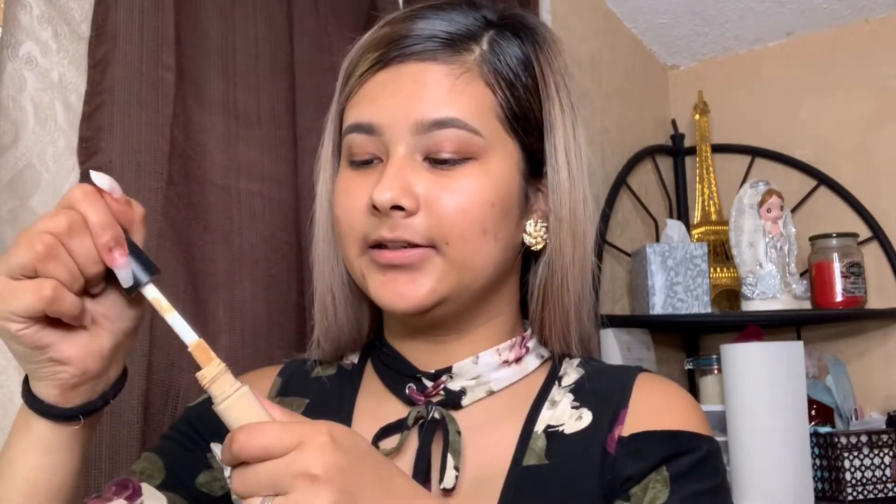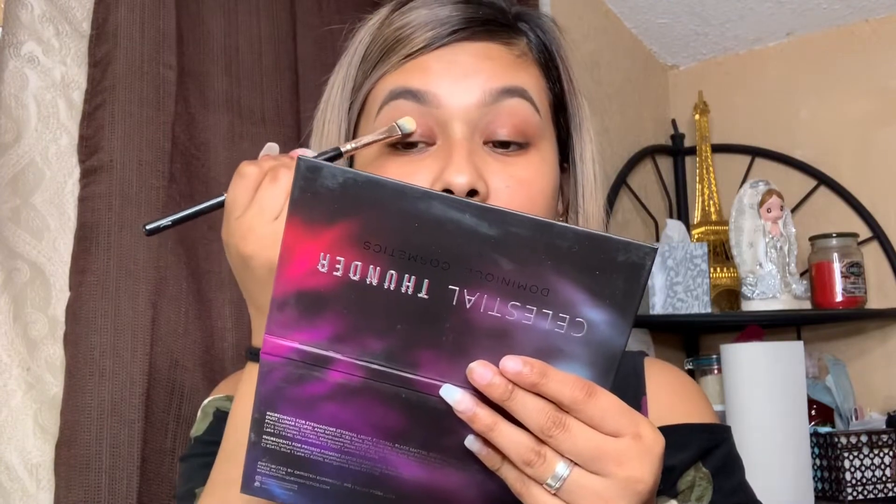Okay, so I am going to start off with my eyes. I'm going to prime them — well, conceal them — with the E.L.F. concealer. I think you have to have a little patience just to cut the crease and create this look. So the first thing I'm going to do is grab my concealer, put it onto my palm, get my brush, and then apply it onto my eyelid.